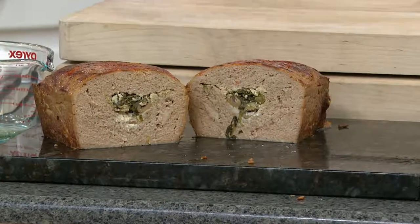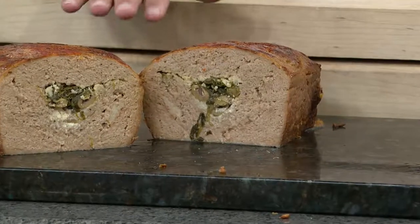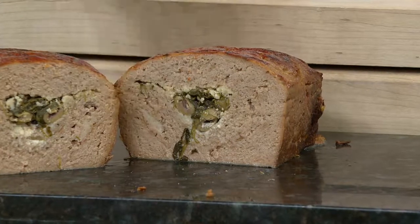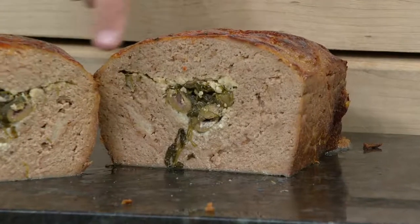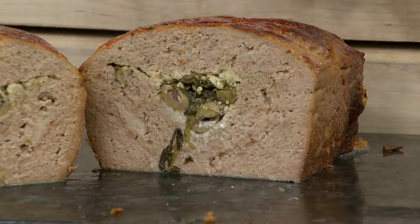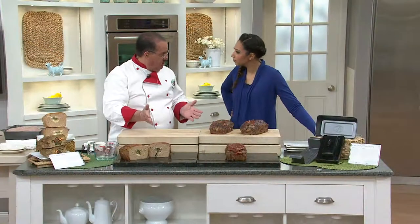Usually everyone just puts some powdered onion mix, mixes it together, throws it in the oven. The cool part about this is your imagination is your best chef. This is a Greek Isle stuffing that we put in our recipe book. The way it works is you put your bottom meats on the bottom, you make a cavity, stuff it with whatever you like, and then top it and bake it. That flavor from the spinach and the calamari olives and the feta cheese just permeates into the meat and you get an absolutely delicious meatloaf. That's a centerpiece on your plate that everyone's going to talk about.